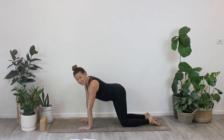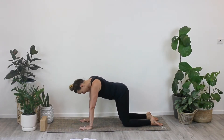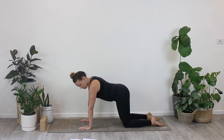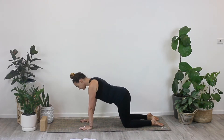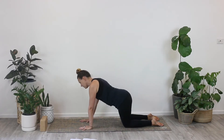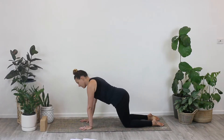So let's get started in table top position. We're just going to make a few circles with our hips. Have your knees about hip distance apart, your wrists underneath your shoulders, and then just start to sway your hips from side to side to start with. Just a little bit of movement to start to get into the hip muscles and the hip area.